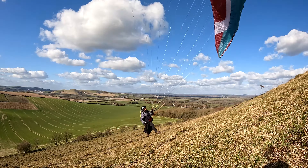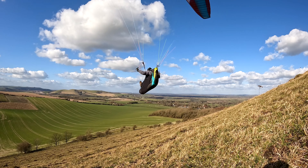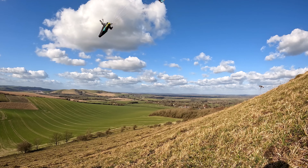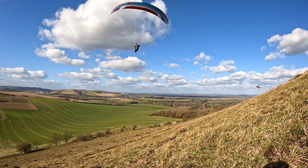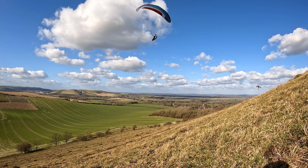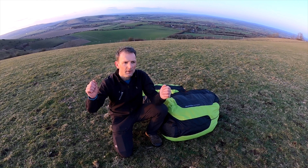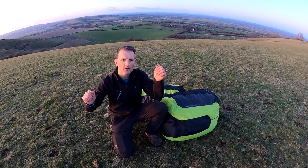Now I'm going to play around with the Chilli5 on the ground and try to show you what it's like inflating and how it comes up. I'm on a bit of a slope and the wind's quite variable and gusty — it's actually pretty strong at the top of the hill which is why I've come down. The wind's varying around and dropping right off and coming through at times, so it'll be a good test.